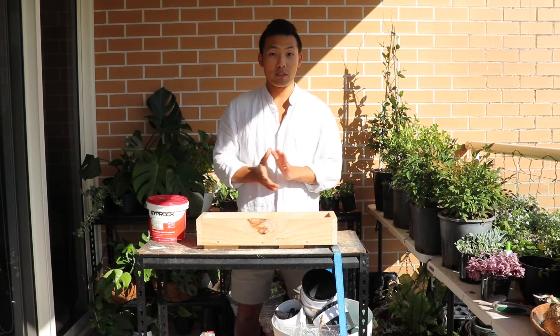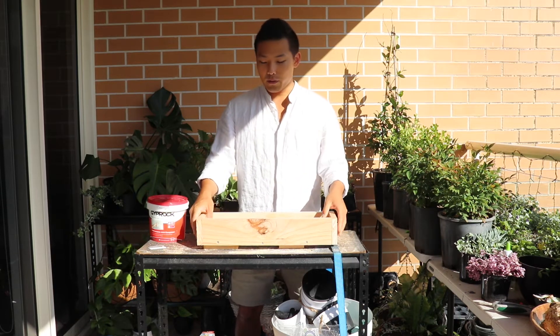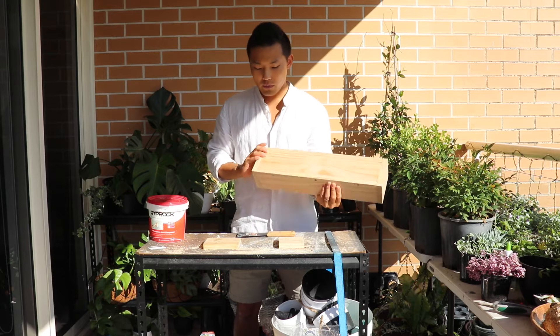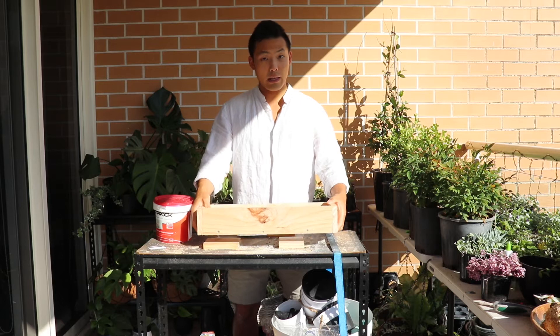I'm just gonna make it look nicer. For doing that, I'm just gonna fill up all this area, maybe this area, and get with this gym prom item. And then start to sand it.